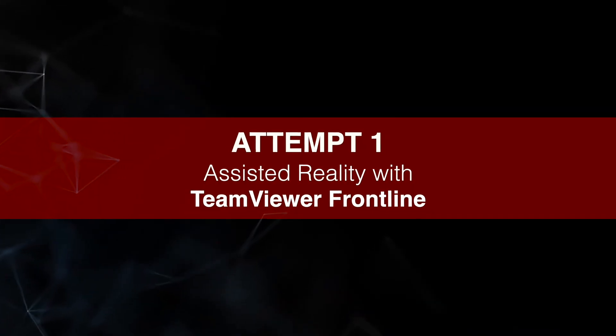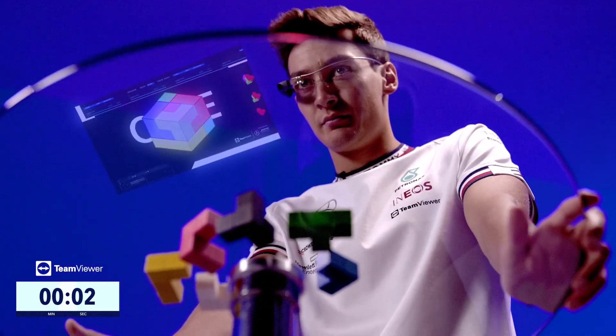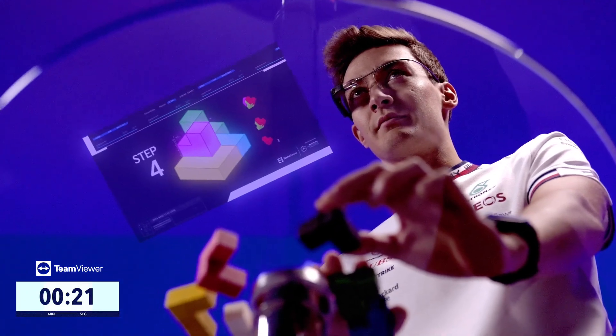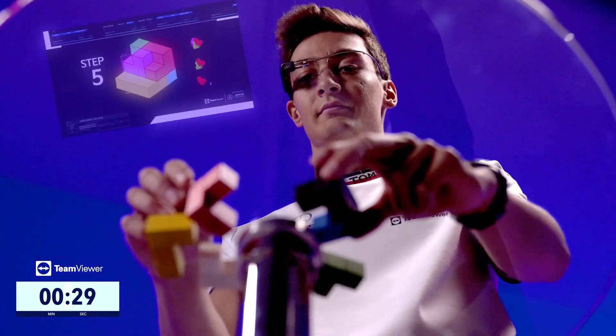Over to you. I'm nervous. Shape selection. Cube. Take the black item. Continue. Continue. Continue.